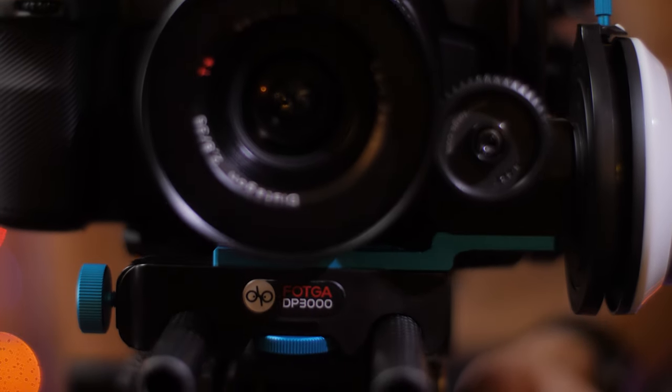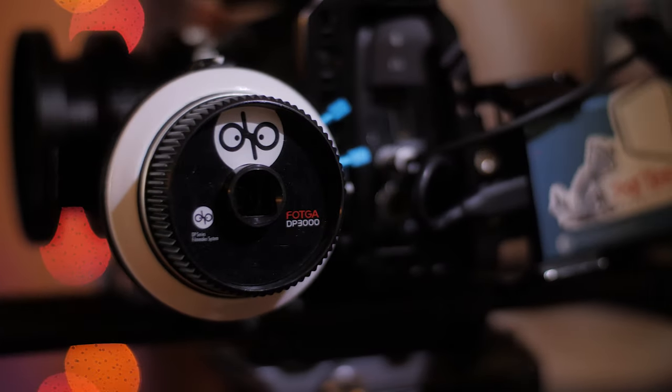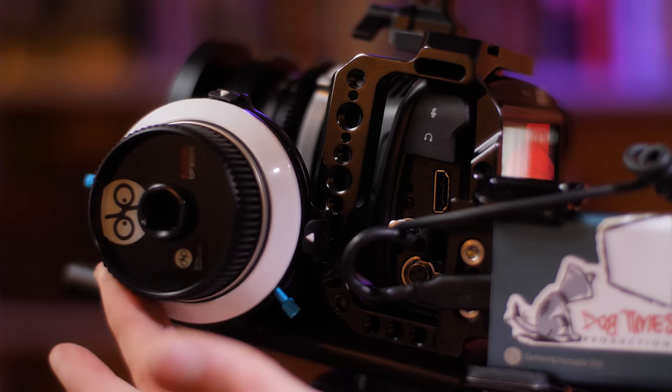What I found — and wanted to share with you guys — was this bad boy right here: the Foca DP 3000. This is the Mark IV version, and I believe now there's even a fifth version, so there are many different versions of the DP 3000. With each version comes a different price tag but also some different features. This one marked off all the boxes for me. It has hard stops, a pretty decent build quality, and it is really secure. It has two main locking points. There's some plastic on here but also some nice aluminum parts. It will run you $95 on Amazon.